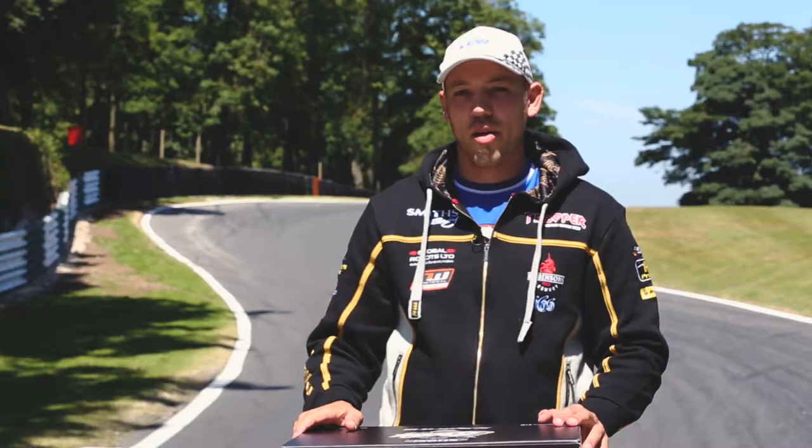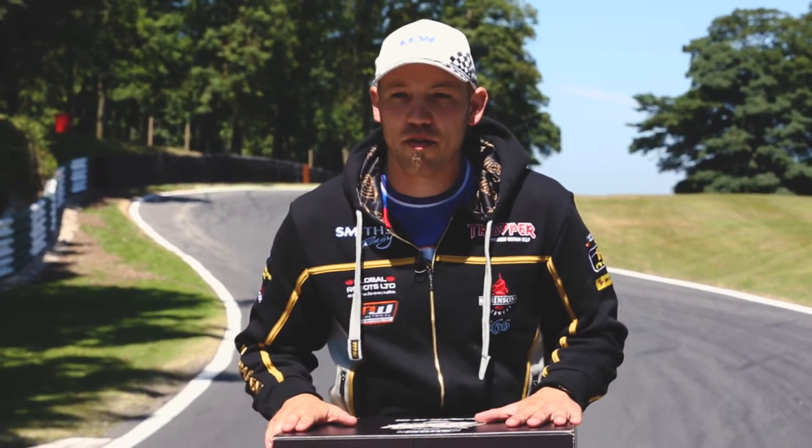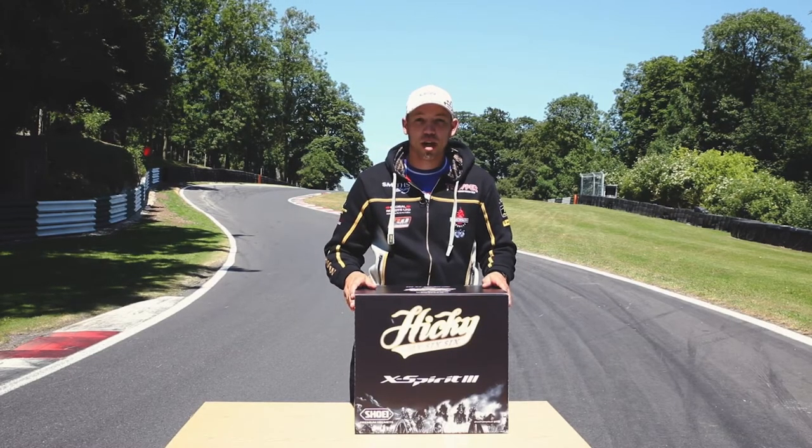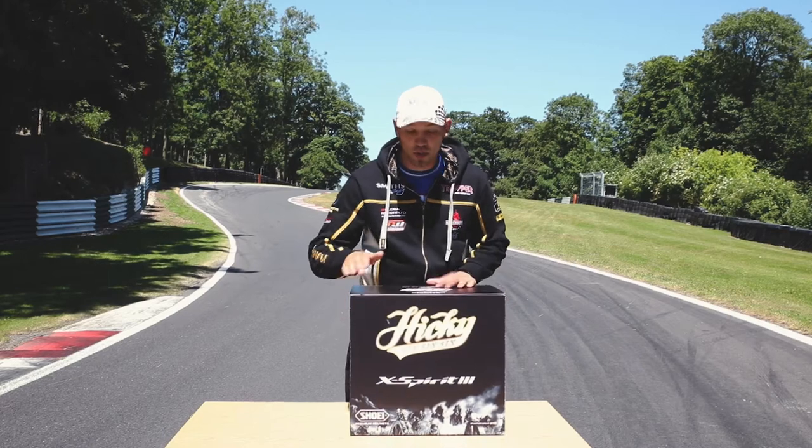Hey, how are you all? Peter Hickman here and we're here with my first ever replica helmet. This has been produced by Shoei — it's the X-Spirit 3 and it's also a Trooper replica.